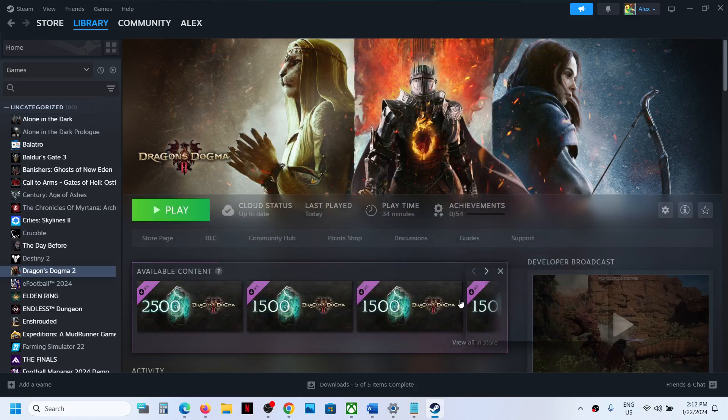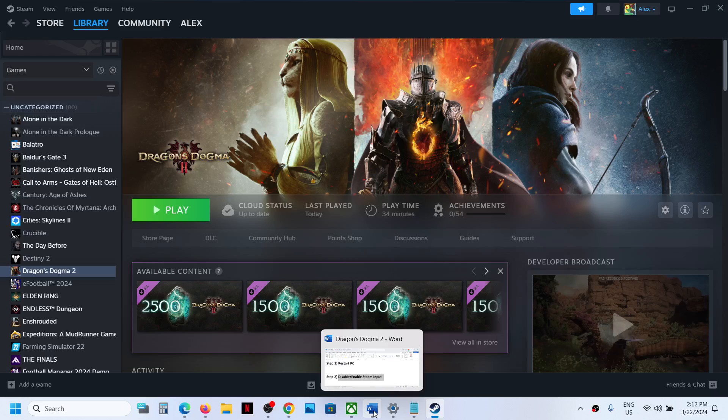Try both disable and enable, and check which one is working fine for you. Then launch the game and check the controller.